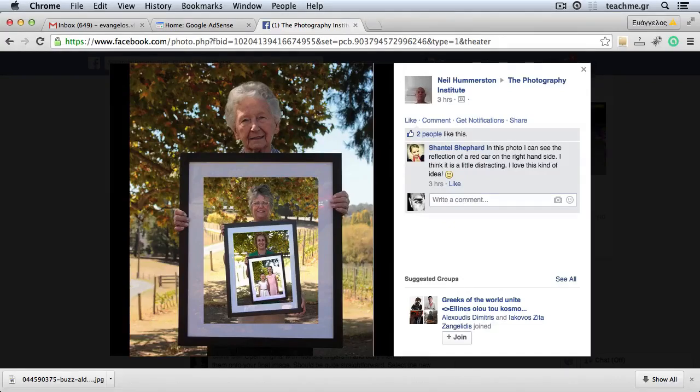Hello my friends out there! This is Evan, your man in some really exciting tutorials. Today I will show you a trick to disappear the reflections over your picture frames when you have them outside and try to make this wonderful effect like my friend Neil tried to do.